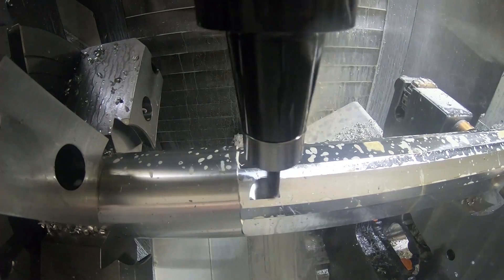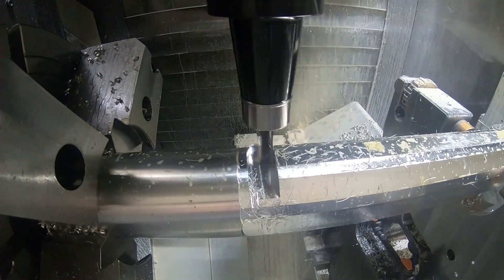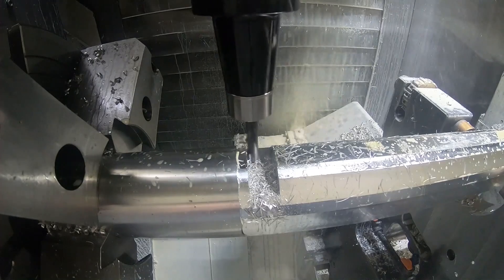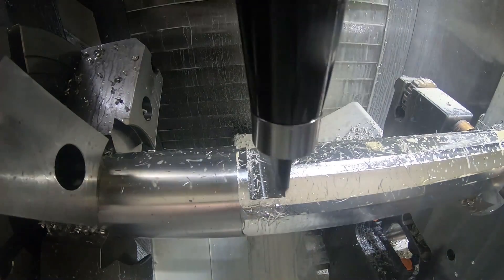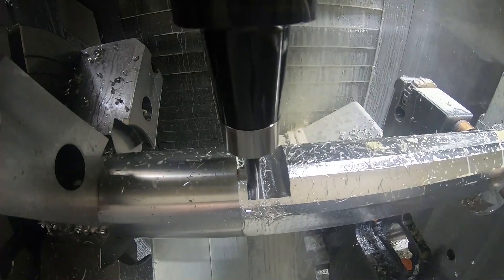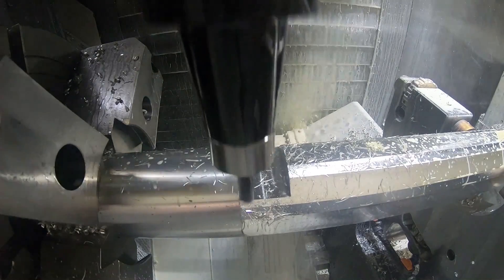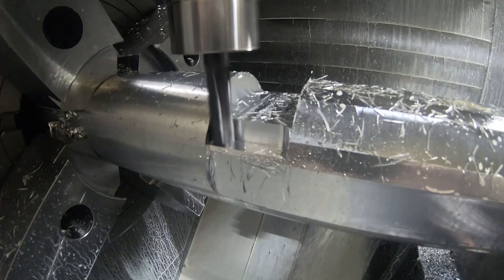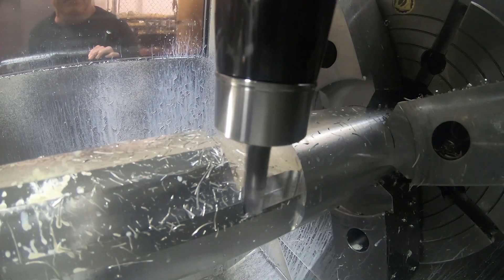Here's another one of those trochoidal adaptive cycles - Autodesk calls it adaptive, Esprit calls it the profit milling cycle - just fancy names for a trochoidal roughing cycle. I'm roughing this notch out to take the steady rest support piece I just made. This is more or less in the middle of the mandrel, so I'm going to support the middle with the steady rest. Half the part is plasma cut out of the tube, so I need some kind of support here or you can't rotate the part in the steady rest. There will be gaps on the ends, but the solid jaws of the steady rest can span over those - it worked fine.